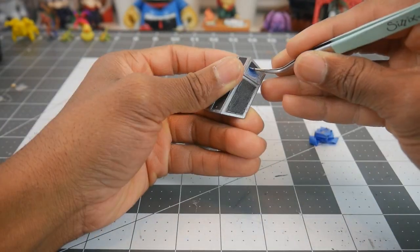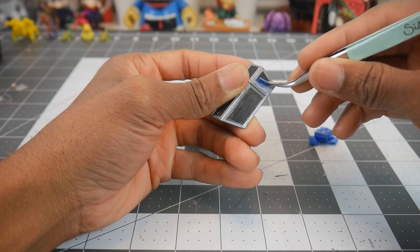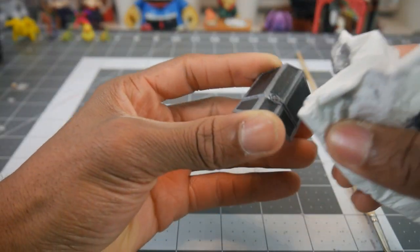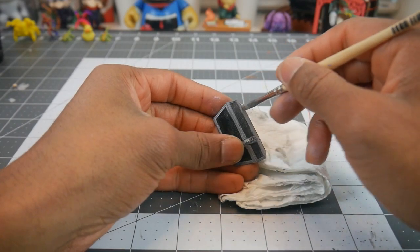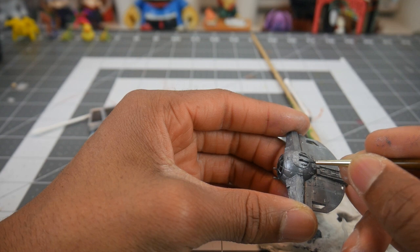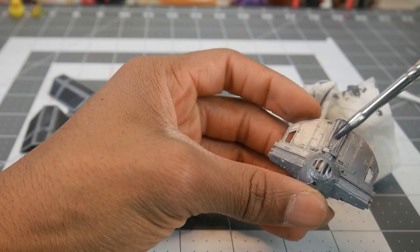Next we're going to remove the tape and then do a wash of dark gray paint and paint thinner. That'll seep into the recesses and then we'll dab away any of the excess, and then we'll go in with a white dry brush to help bring out any raised details.